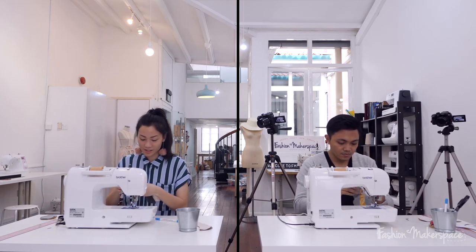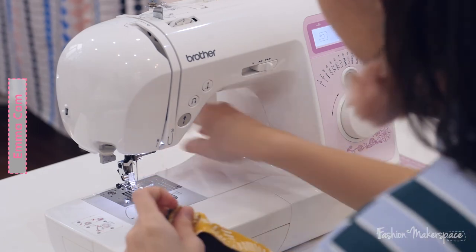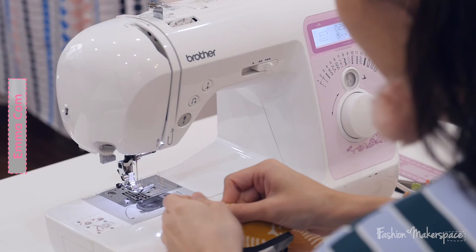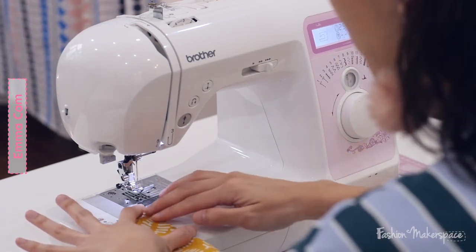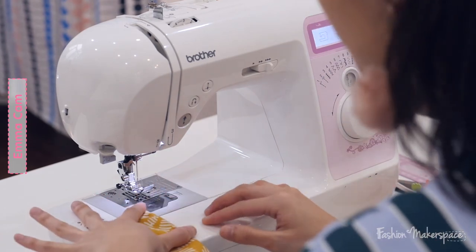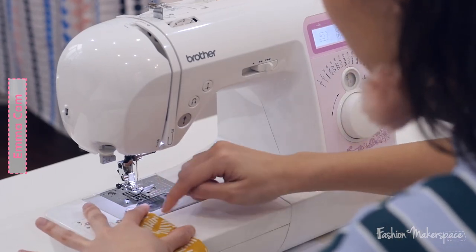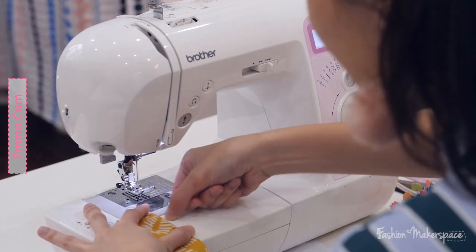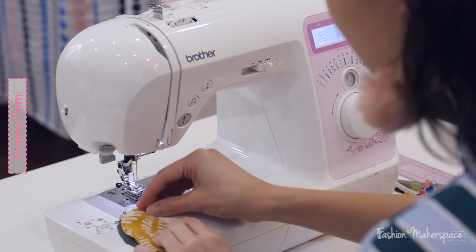Now we'll start sewing the tunnel for the elastic. Face the main fabric towards yourself, fold the fabric of the booty in half, and straighten the elastic out. Take your index finger and thumb to stretch the elastic — once you stretch it, that's how you can sew a straight line down. For sewing the tunnel, align the edge of the fabric to the edge of the footer, with the needle position in the center of the footer.